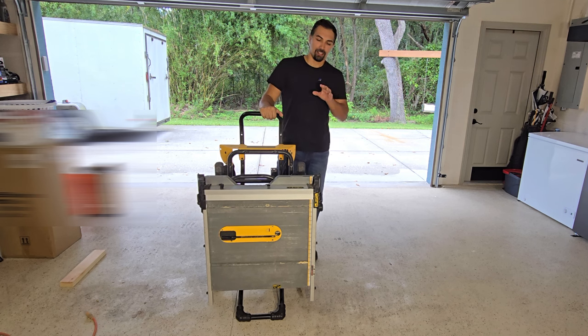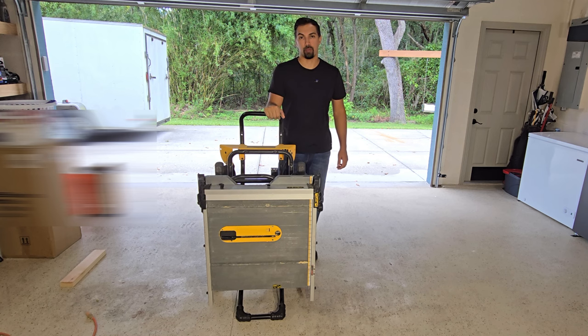Let's talk table saws. This DeWalt 10-inch table saw is one of my favorite tools to use around the shop.